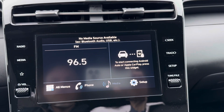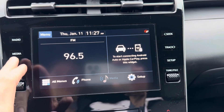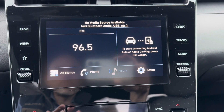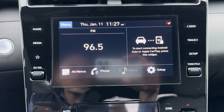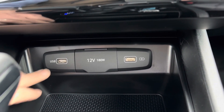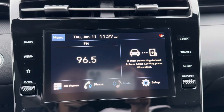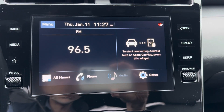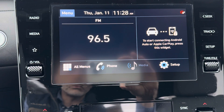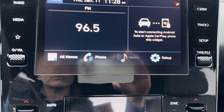The media button brings up all your other media sources. Right now with nothing connected it will say no media source available, but with a phone connected you'd see Bluetooth as available. If you have a device plugged into the USB, same thing. You can also plug in a flash drive to listen to music directly from that. The seek and track buttons on the side will go through all your favorite radio presets you've saved, or cycle through different tracks on your connected device.